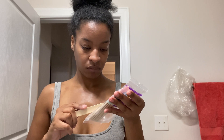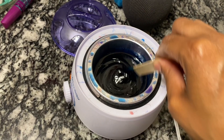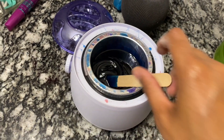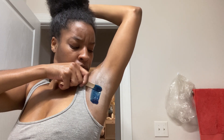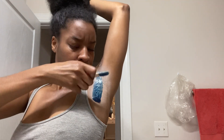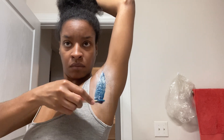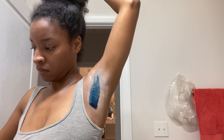I'm just showing y'all the wax — this is the consistency that I like, that's how I know when it's ready, when it's not too hot and the wax is melted how I like it. Like I always say, I am not a professional, so this ain't a tutorial. I'm just taking y'all along for the journey, but I do know a little something something.